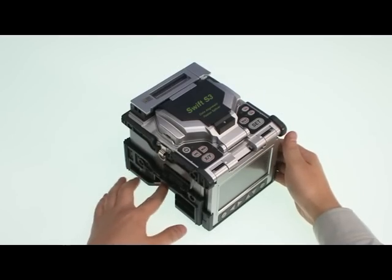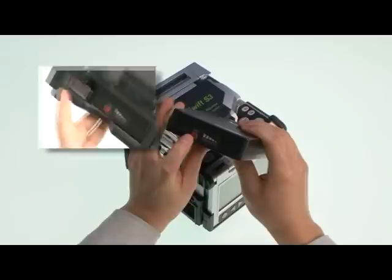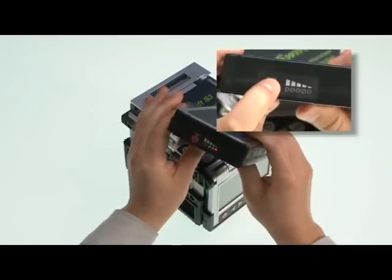It can work more than 250 times with a single battery charge, so there is no concern about running out of battery during working time.